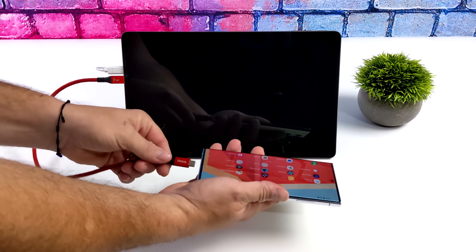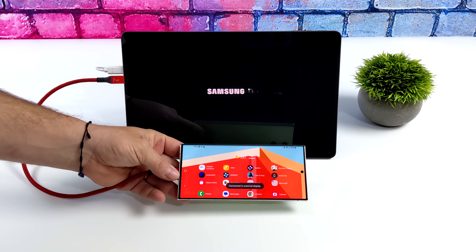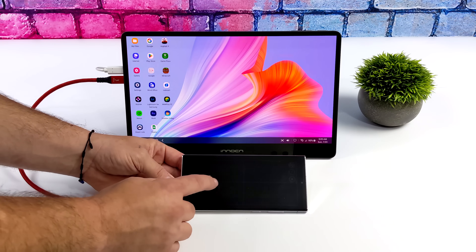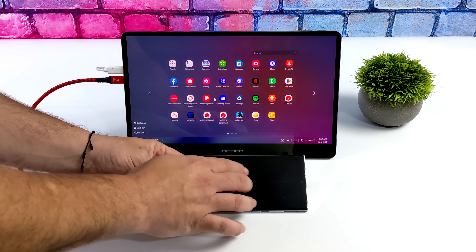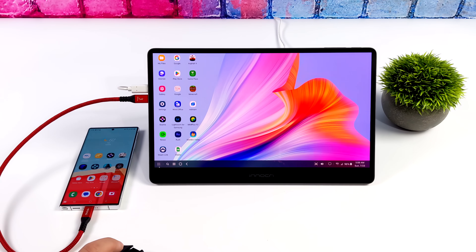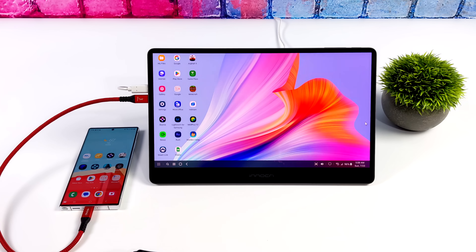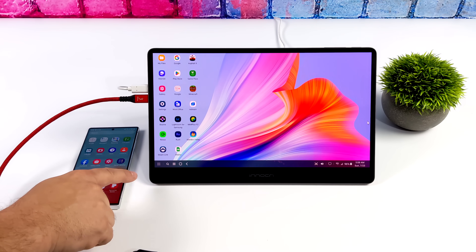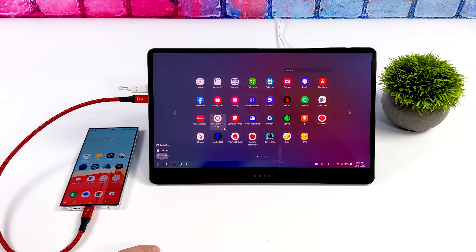The next thing I wanted to test out was my Samsung Galaxy S23 with Samsung DeX. If you're not familiar with DeX, basically it's a desktop interface built into the phone. I've got my phone set up so as soon as it detects a display being connected, it'll go right into DeX mode. We can actually use the phone screen as a trackpad and mouse to navigate the full operating system, but I prefer connecting a mouse and keyboard. I've just got a Bluetooth mouse and keyboard connected here. There's quite a bit we can do with DeX — work, play, media playback. You can even use the phone at the same time DeX is running, so we've basically got two different devices here.